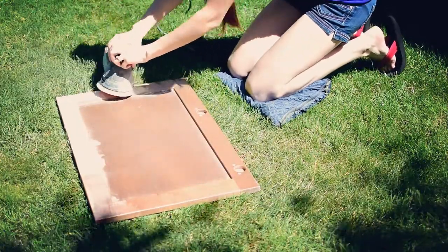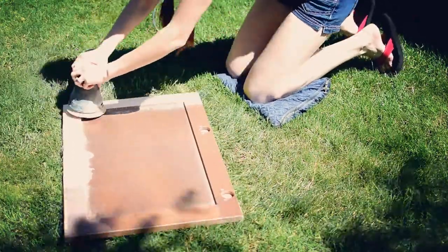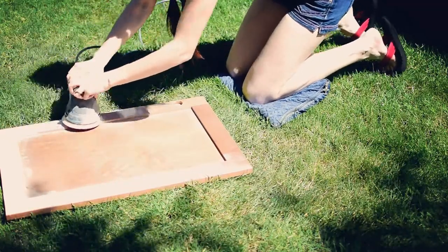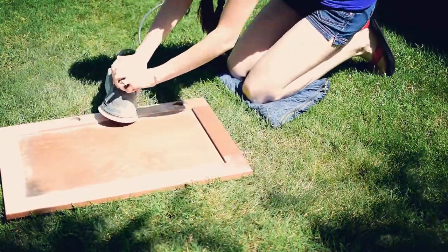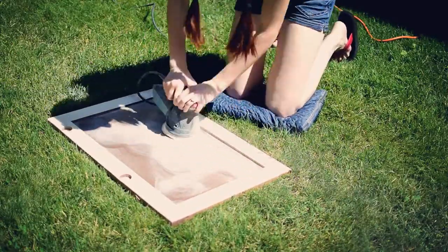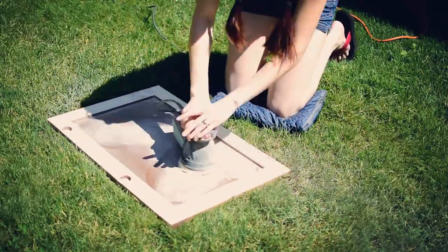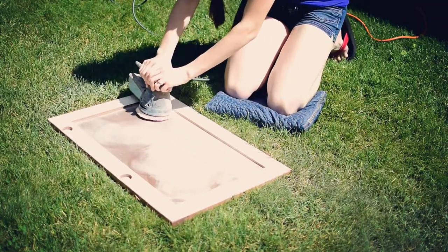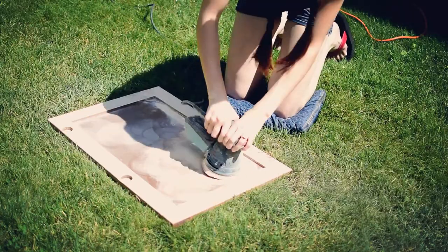So what I used to make my signs were actually old kitchen cupboard doors which I found at Restore for Habitat for Humanity, and it was a super good deal. They were either one, two, or three dollars depending on the size. So I grabbed up a whole bunch of them, and the first thing you need to do is sand off all of that exterior paint and sealant so that you can stain it the color that you want.